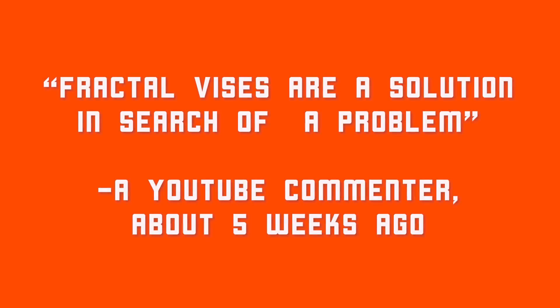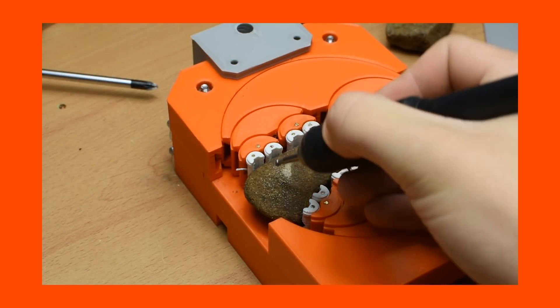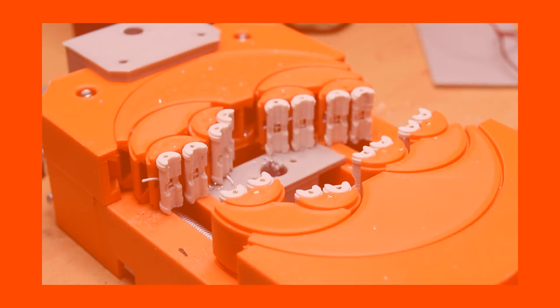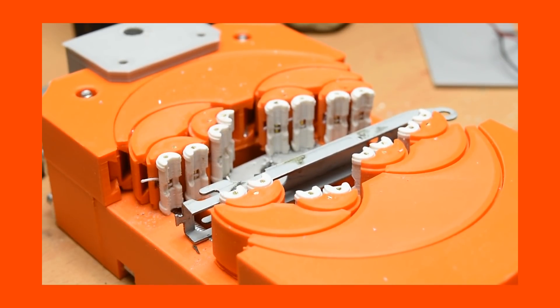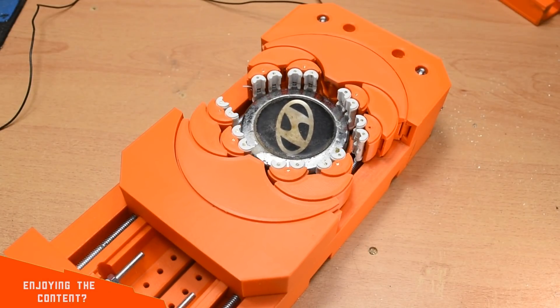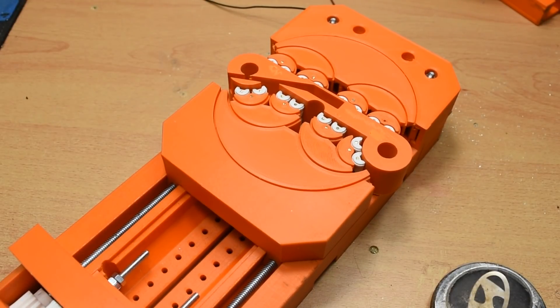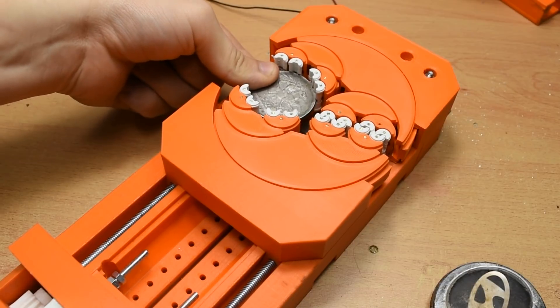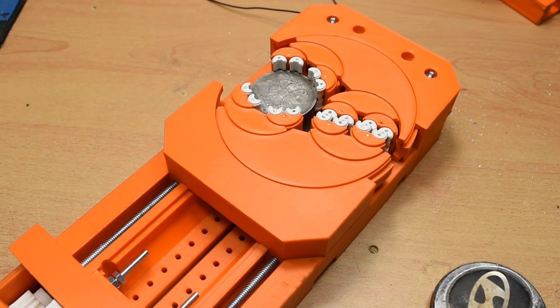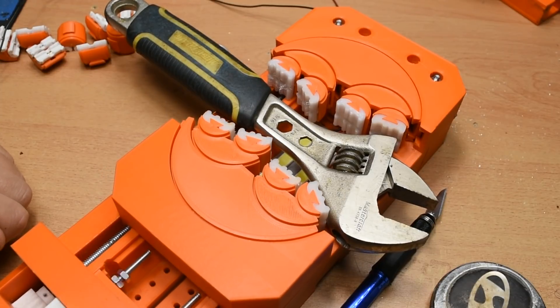I saw a comment on one of the other videos on fractal vices that I think sums them up perfectly — fractal vices are a solution in search of a problem. Some people watching will see the examples I give and go 'yes, that's perfect for the work I do,' and others will go 'why would I ever use that over a normal vice?' Having experimented with this a lot, even though it can hold the same things as a normal vice, it's definitely not a replacement. In general tests — round objects, straight objects, weirdly shaped objects — it holds them all just fine. The one area it struggles is very small round objects, but set up correctly, it does work.